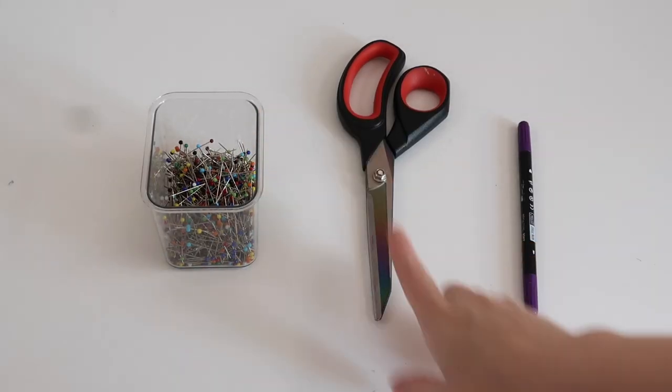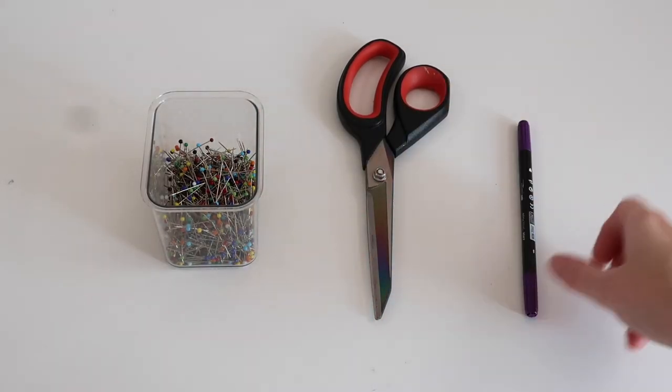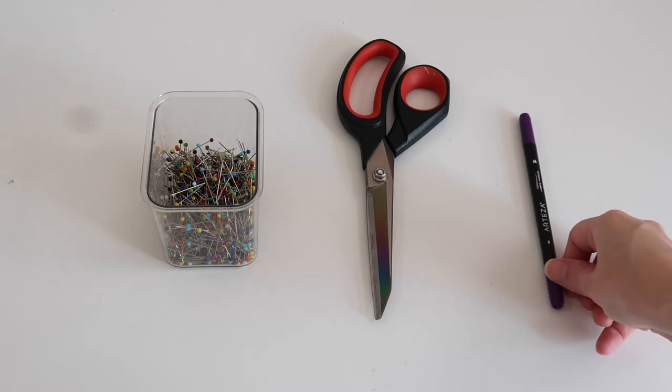I'm also going to be using pins, some fabric scissors — you can use anything to cut out your pattern pieces — and fabric pens to draw out my pattern pieces.